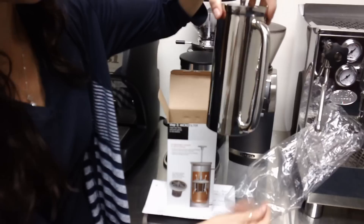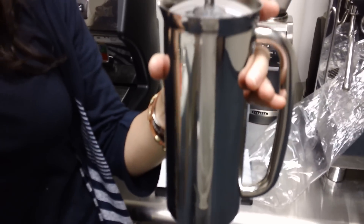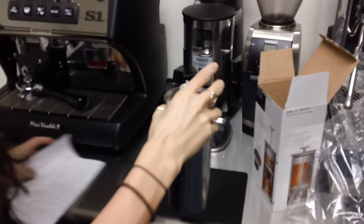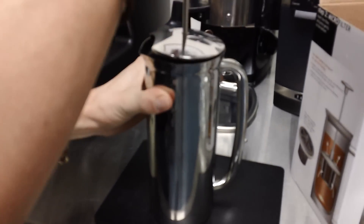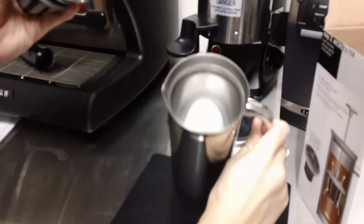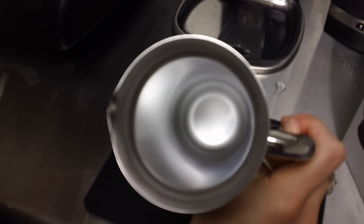The press is stainless steel. It has no seams or rough edges around it — it's a perfect cylinder. It is double-walled and keeps coffee brewing very hot at the right temperature. Here's the inside where you can see the double-walled stainless steel.